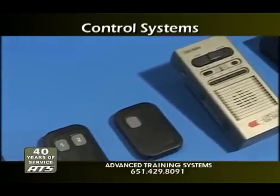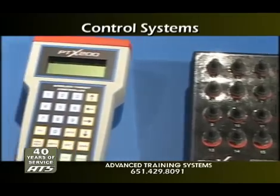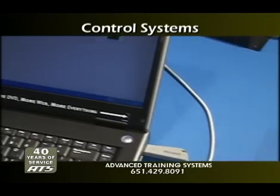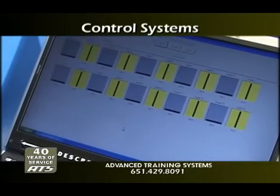Versatility and value — that's what you get with ATS control systems. Whether your range requires a simple manual switch box or a complete full-function wireless programmable controller, you can be assured your system will be rugged and easy to use.